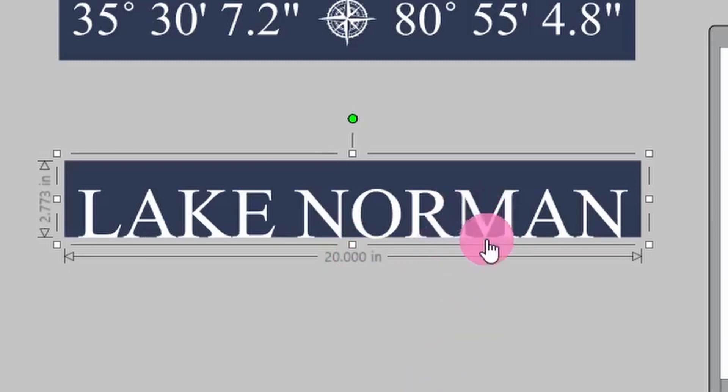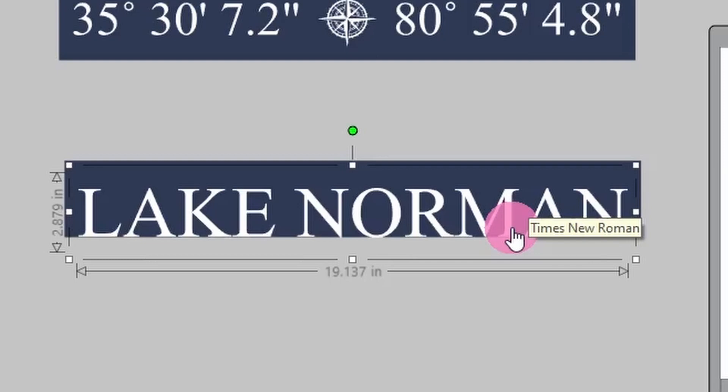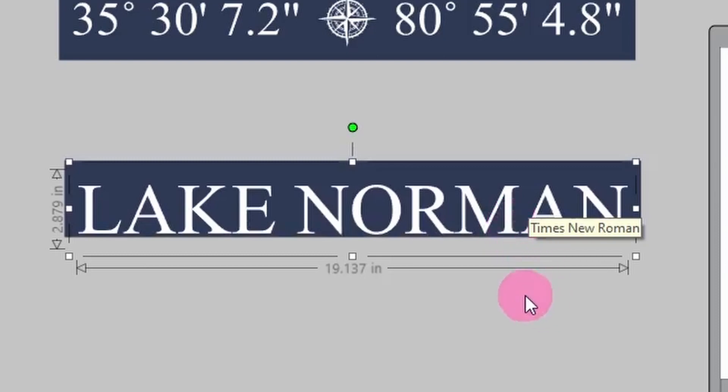Now you see these letters are right there at the edge — they're not going to cut right. So I'm just going to click on this and use my arrows to nudge them up a couple times. I'm going to count how many times I nudge them up because then I'm going to do the same thing to the bottom — that way I'll have the same distance on the top and the bottom. So I'm taking my arrow keys: one, two, three, four. So I moved it up four notches, and that should give me enough at the bottom so it still cuts out correctly.